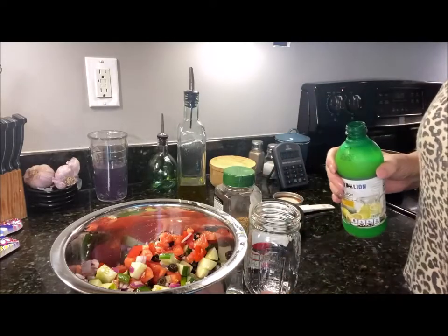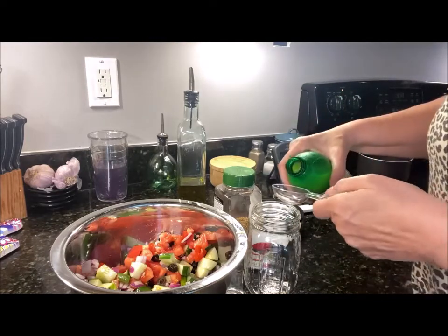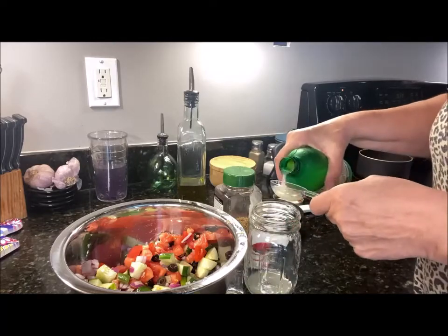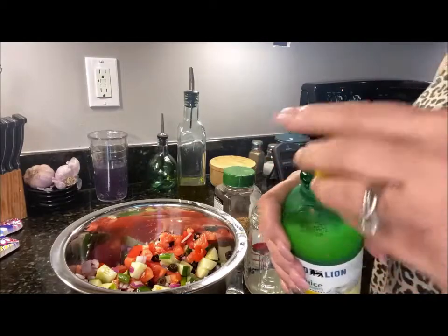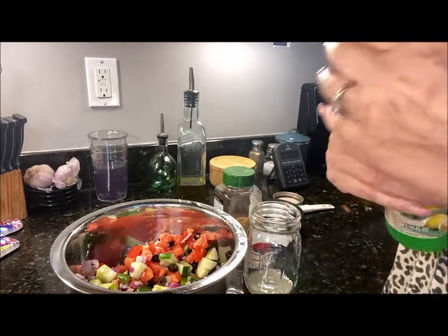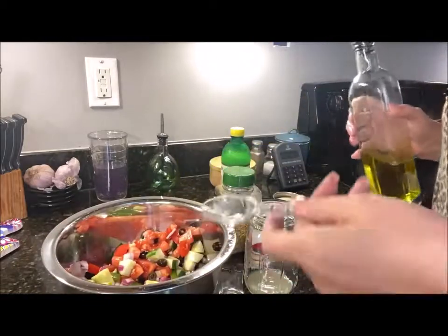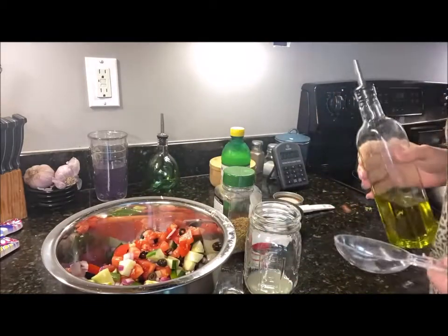Hey you guys, are you looking for something a little bit different? Don't know what to do with all those cucumbers and tomatoes that are starting to come in? Well, how about making a Greek salsa? So easy, so easy. Basically I just diced up a couple of cucumbers and some tomatoes.